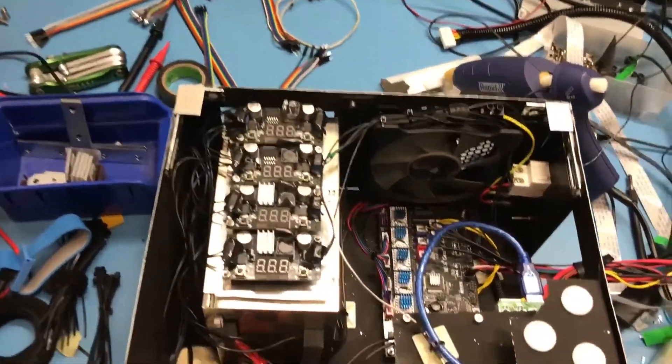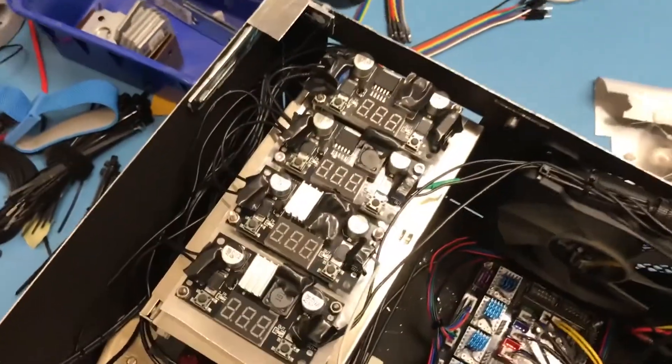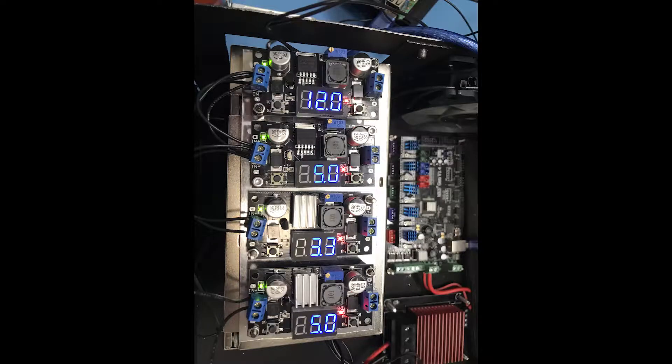Here are the buck converters that I was talking about before. These are for reducing the voltage to be used by some parts of the printer. These are the voltages I set them at. The top one is 12V for the Corsair fans on the control box.